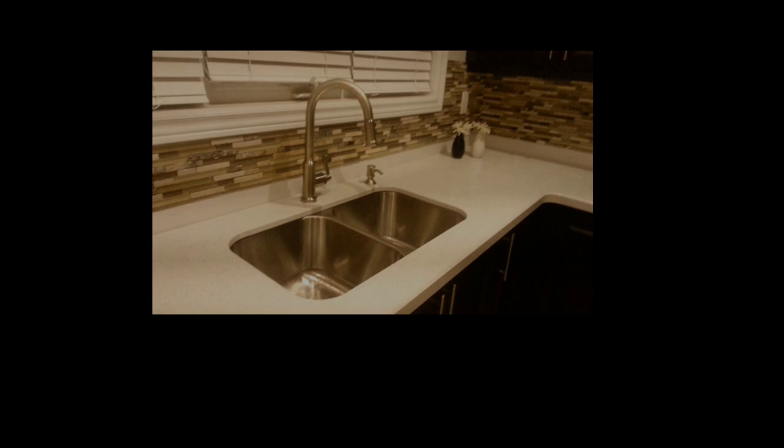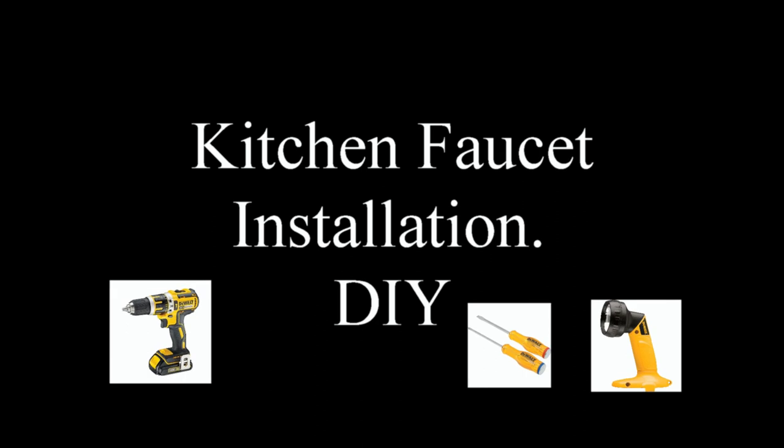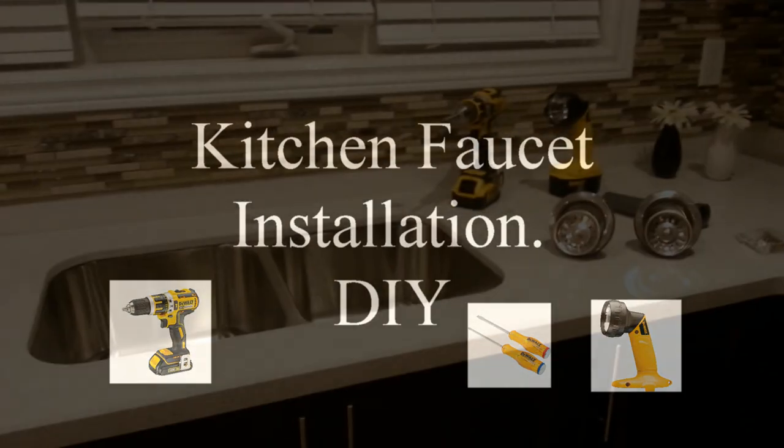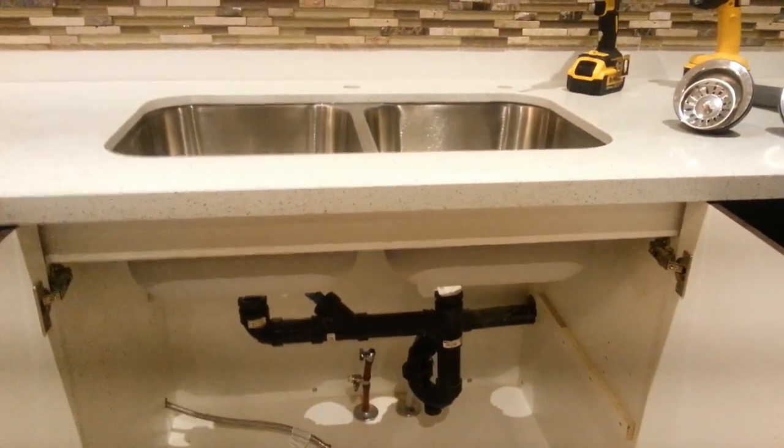Hello everyone, today I'm going to show you how to install the faucet in the kitchen. You need a driller, screwdriver, and flashlight. Let's go without further delay.